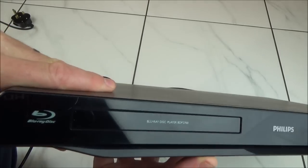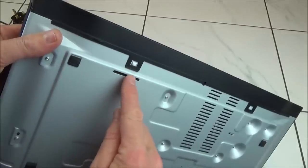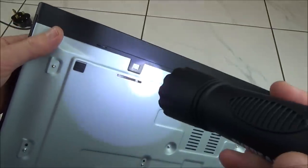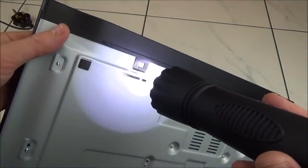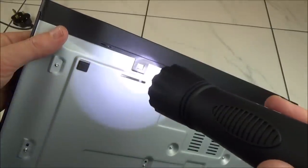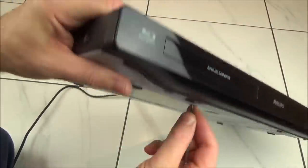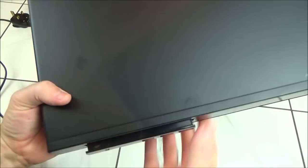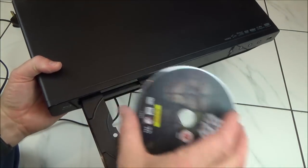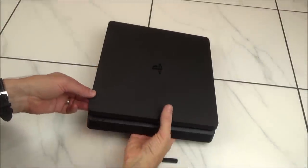On this Philips Blu-ray player, there's no hole around the disc tray, but look underneath it and there is actually a slot. Shine a torch into the slot and you'll see a little white lever on one side. All you have to do is move that white lever over to the other side with a small screwdriver and it will manually release the disc tray, allowing you to grab the tray, remove it, and take the disc out.